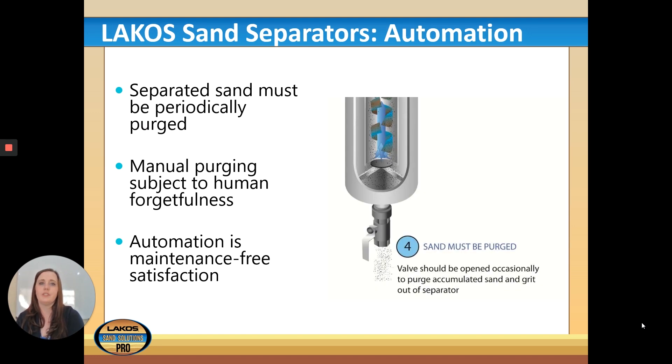Sand doesn't just disappear — it collects in the ILB or SMP's purge chamber and needs to be purged periodically depending on the customer's sand situation. Manual purging is subject to human forgetfulness, which is why automation is very important for a maintenance-free experience. The valve should be opened occasionally to purge accumulated sand grit, which then exits the separator.